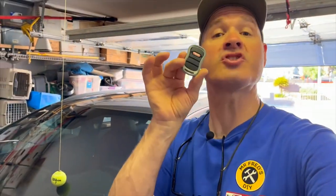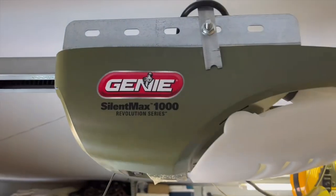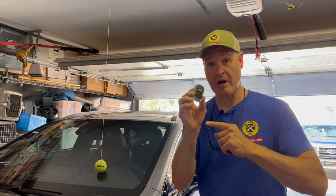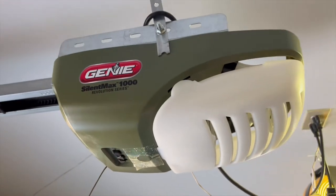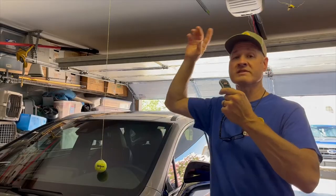In today's video I'm going to show you a quick fix for the HomeLink issue with the Genie three-button remote control. The Genie three-button remote control works to open the garage door, but when you connect it to your car's HomeLink it won't sync together.